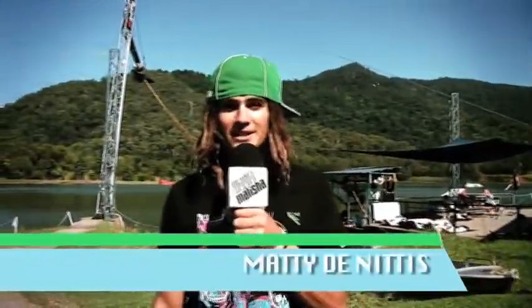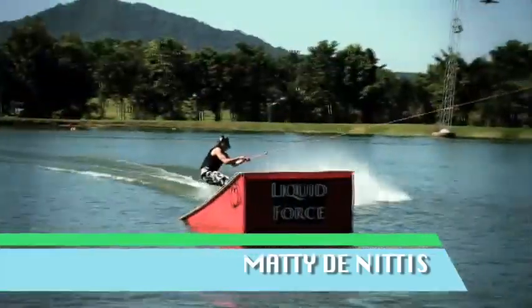All right, guys, we're just going to cross over to Matty D. He's going to show us an Indy Tantrum. What's up, guys? I'm Matty D. Trick tip for this episode is an Indy Tantrum.